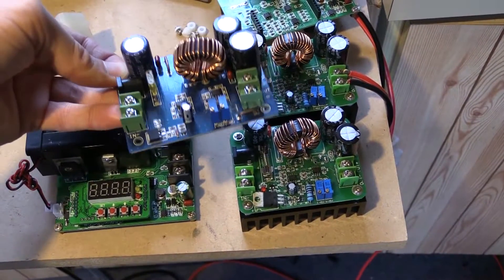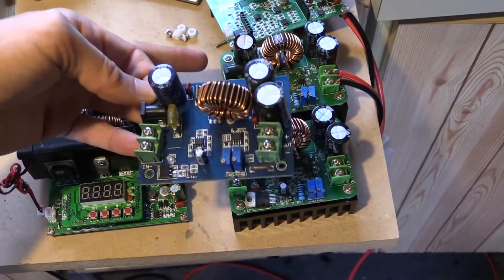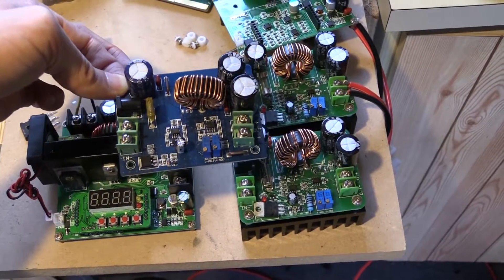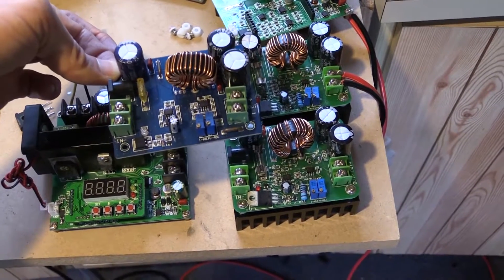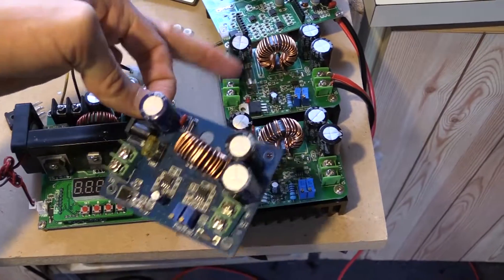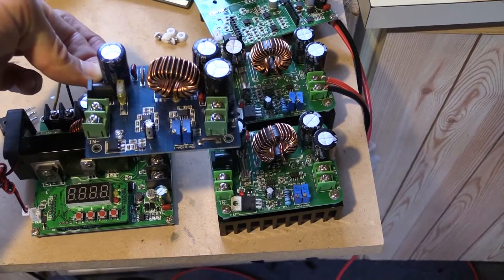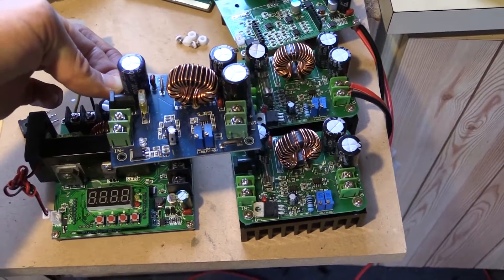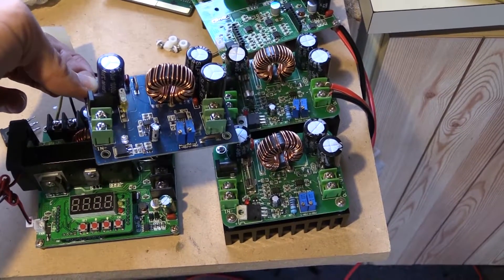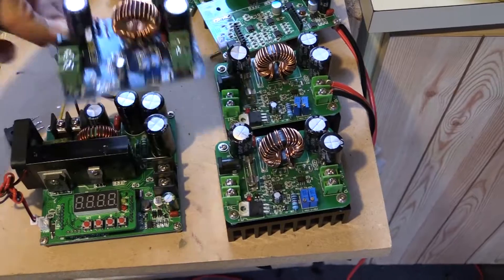This one here comes with a heat sink — I've taken it off currently. What I've been finding is that this one with the fewer components just doesn't keep up with the other two. The voltage is stable but the current is up and down. So if you're thinking about buying a 600 watt boost converter, don't buy this one — buy these other two.